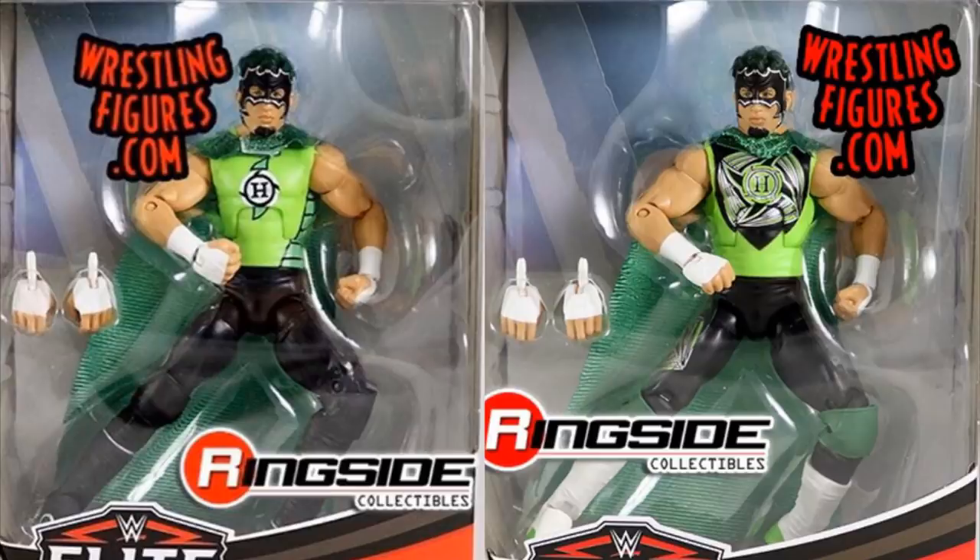Hurricane comes with a cloth cape, which is huge — I think that's awesome. I'm going to have three different versions of Hurricane in the collection now, which will be so cool next to my other Hurricanes. It's great to see we're getting a real elite Hurricane after just a basic in the past. I'm hyped for both the chase variant and the regular version — four amazing figures in the set so far.